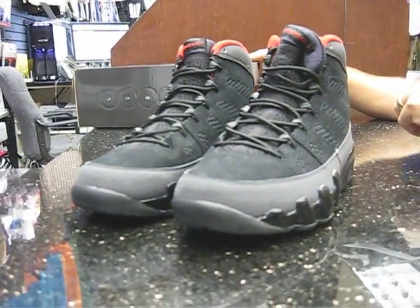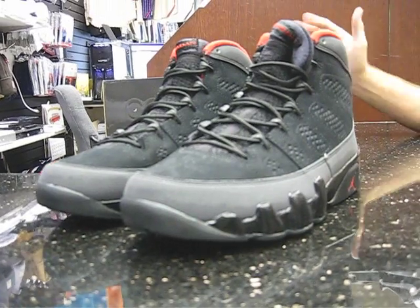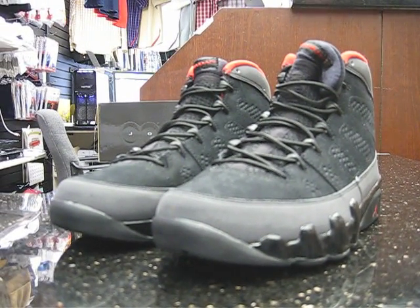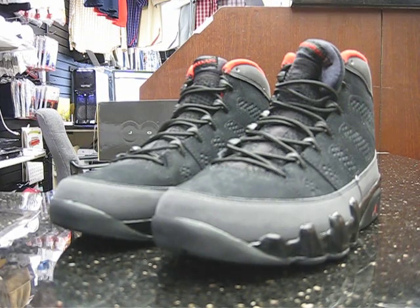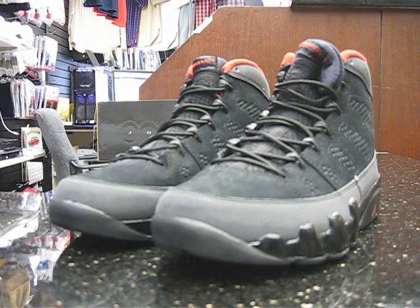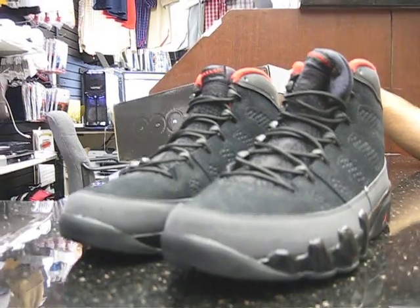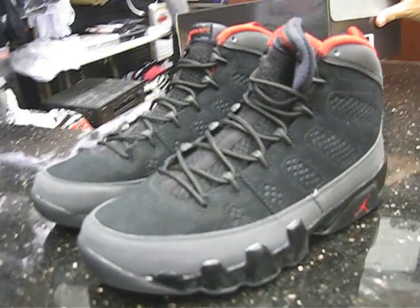We've seen quite a few Retro 9s come out this year already. Of course you had the Jordan Anniversaries, we had the White University Blues, we had Black, the Tangerine, White Black Red, there's been the White and Carolina, the Unpowders — there's been a lot of them. So now we've got Black Varsity Red, Dark Charcoal coming out.